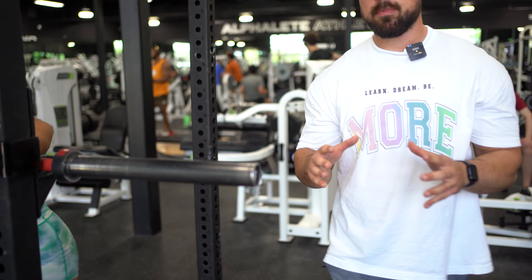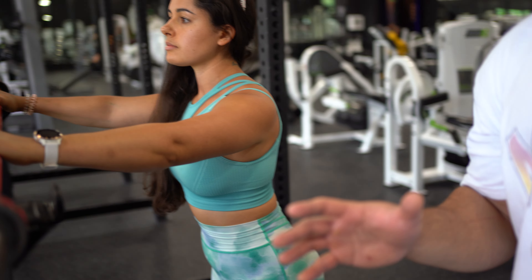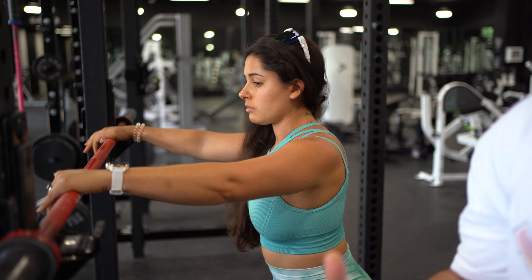What's going on guys? Today we're going to be going over the wide stance low bar back squat. This is going to be a great movement, especially if you're working on really generating power in your movement. The way we're going to set up here is going to be a little bit different than our regular barbell back squat.